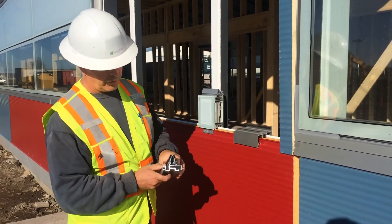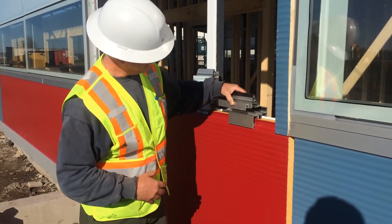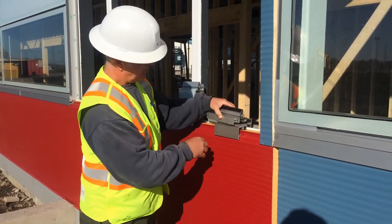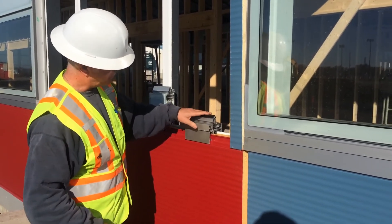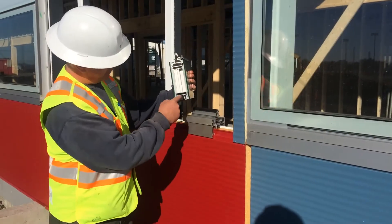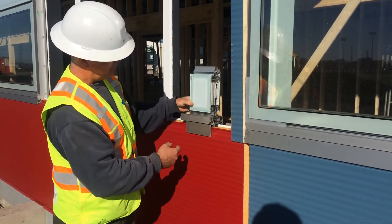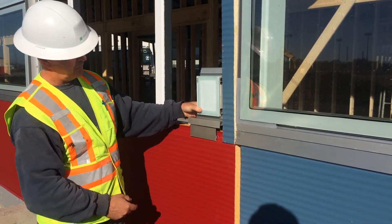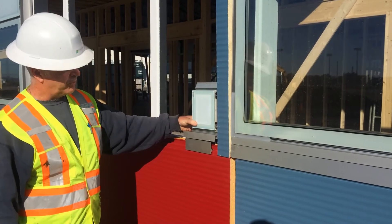Then we put our starter on — this is our starter. We put that on top, and that gets ready to receive the insulated metal panel that fits on top. Everything gets secured. There's your starter strip with the U-gasket that fits on top. The U-gasket seals with the groove there — and there you have it. Exactly what we have here in a scaled version as well.